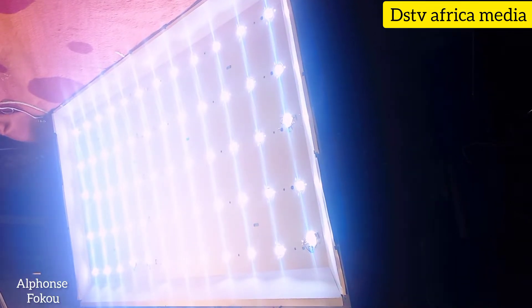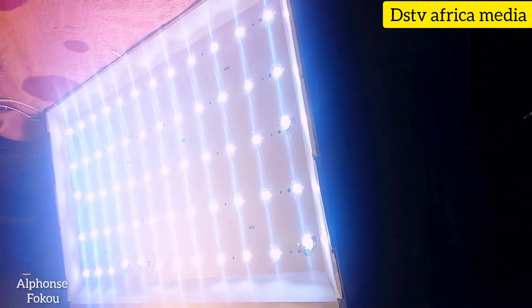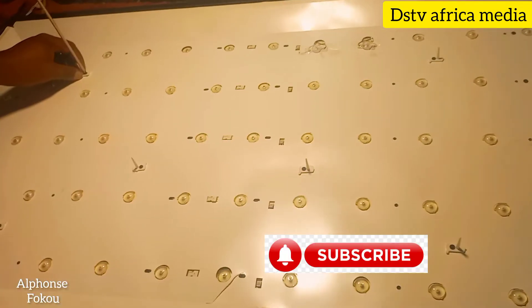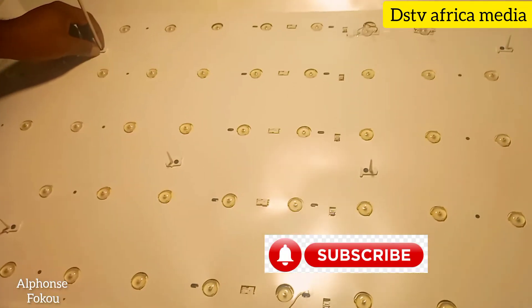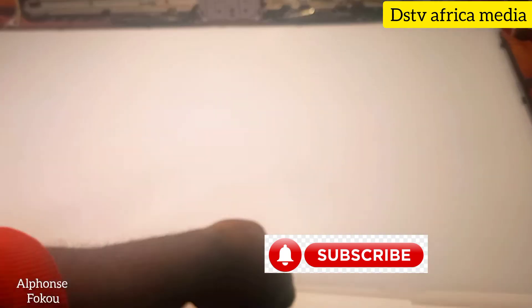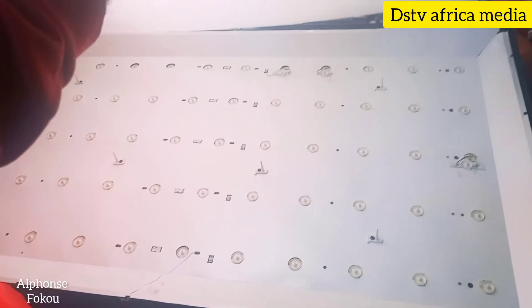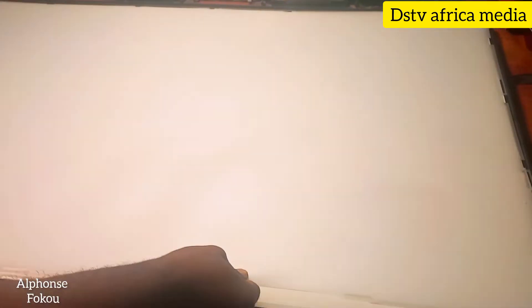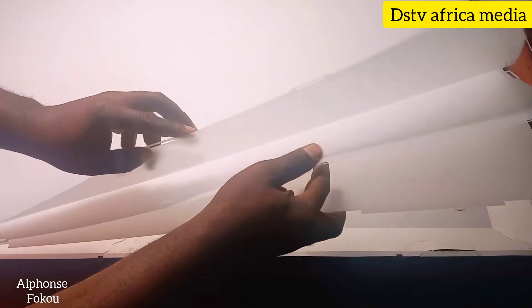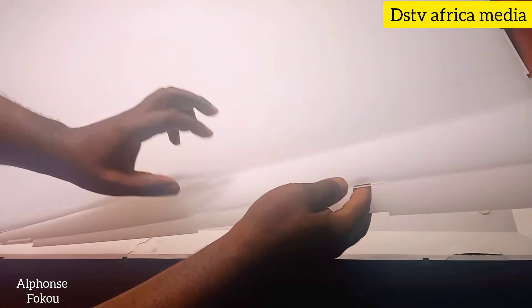Now we can check and see that all our LED lights are on. We assume everything is okay. So we're going to put this back. It's very important to respect these diffuser sheets — this sheet affects the focus and resolution of the screen, so you must respect those sheets.